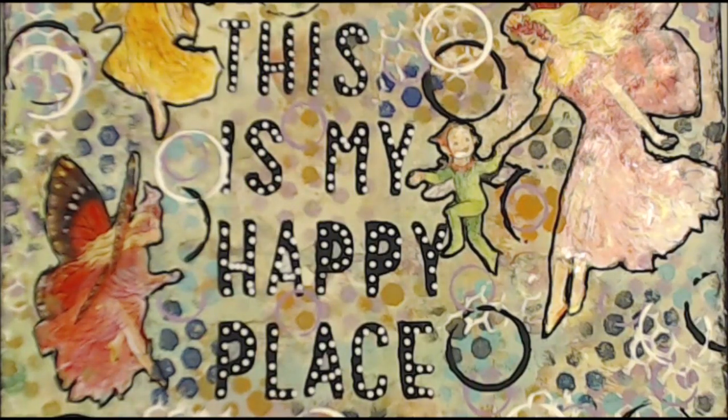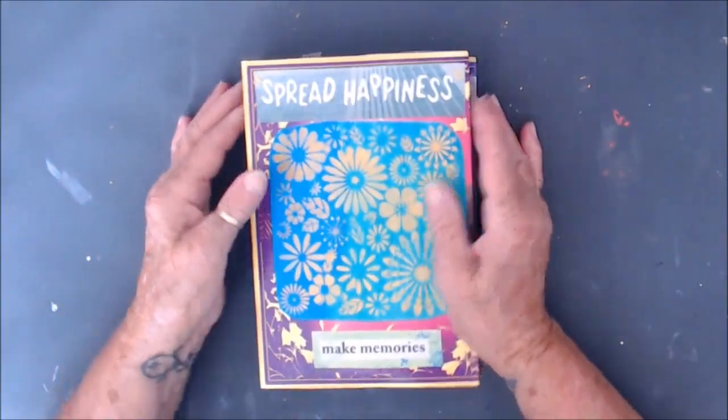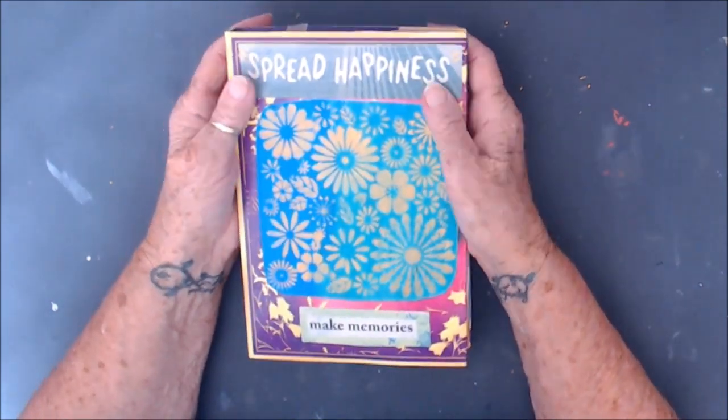Kia ora, welcome to my happy place. If you like today's video, please give me a thumbs up, leave a comment so I know that you've been, don't be shy, and please enjoy. Kia ora, welcome to Waste Some Time With Maggie.